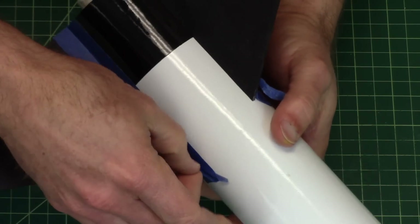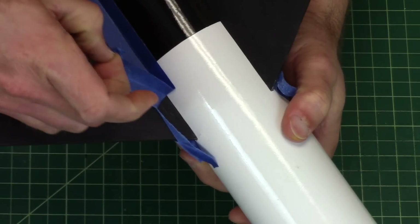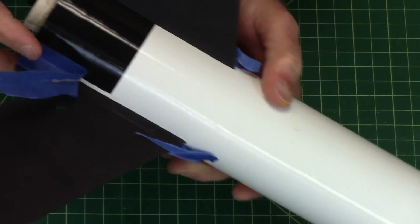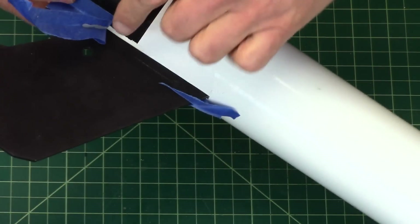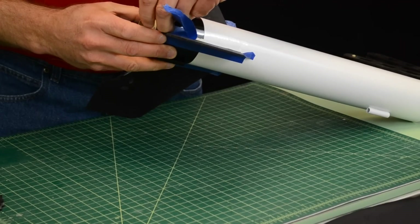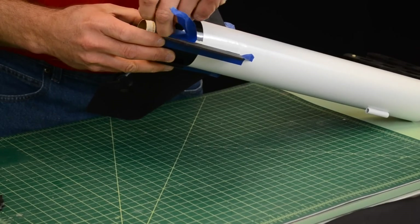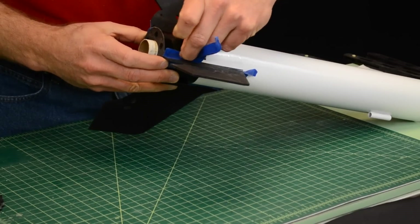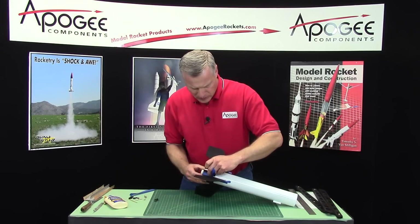Oh, that one looks nice. That one's bad, because what I'm doing is I'm pulling up the tape — or rather pulling up the paint. I shouldn't be pulling up the paint. And we get to do a repair.